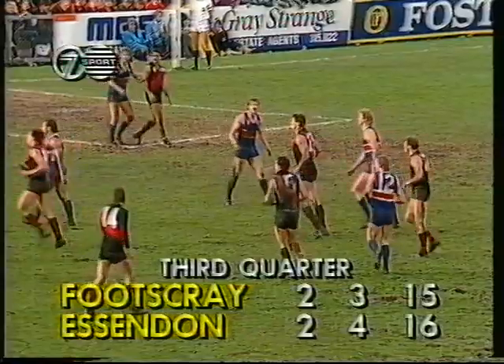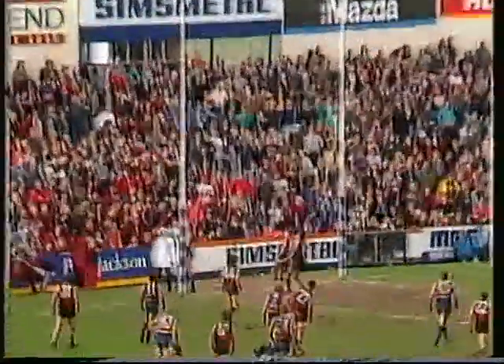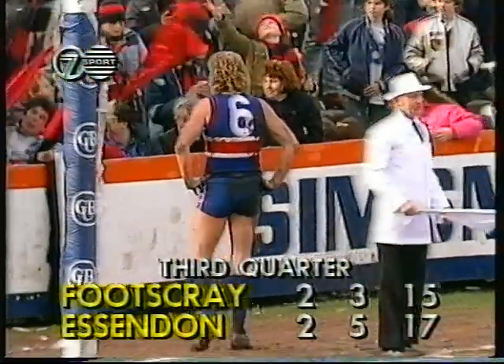Essendon leading 2-4 to 2-3. Madden and Cousins — neither gets an effective tap out. Danaher's shot is pretty close and just shaves the post on the wrong side for one behind. One point — 2-5 to 2-3.